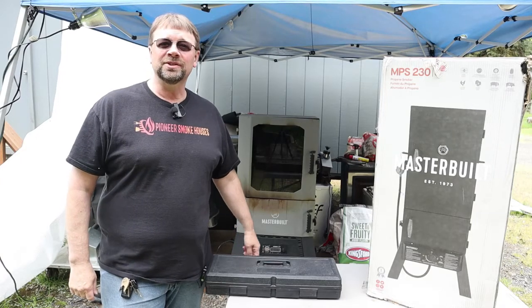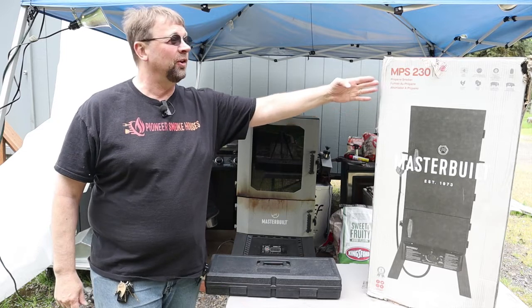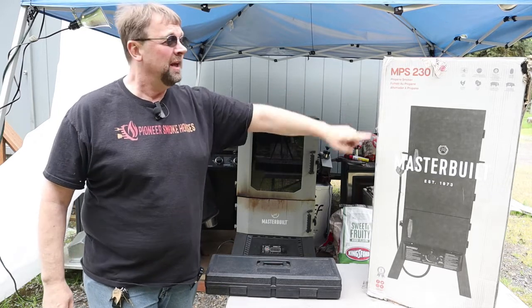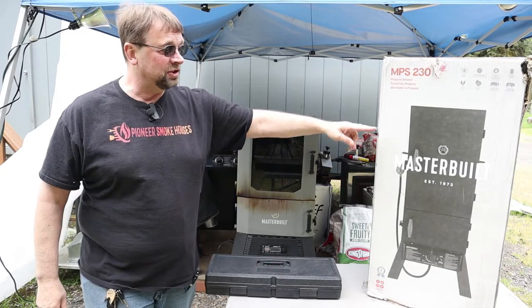Hi, this is Robert with Pioneer Smoke Houses, and today we're going to do the unboxing and seasoning for the MPS 230, which is the Masterbuilt propane smoker. It's a 30-inch standard smoker.